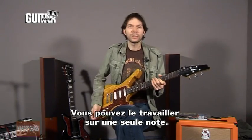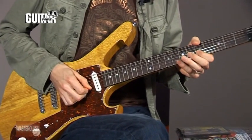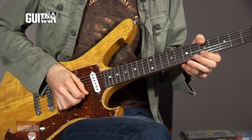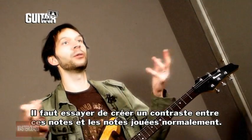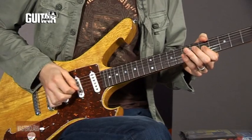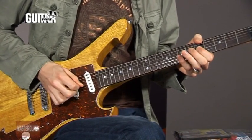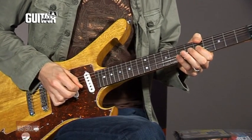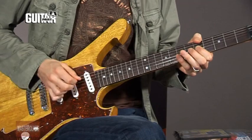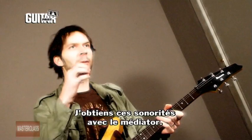So try that — you can just practice on one note and try to contrast that between staccato and a normal sustain kind of style. Really, that's being generated from the pick.